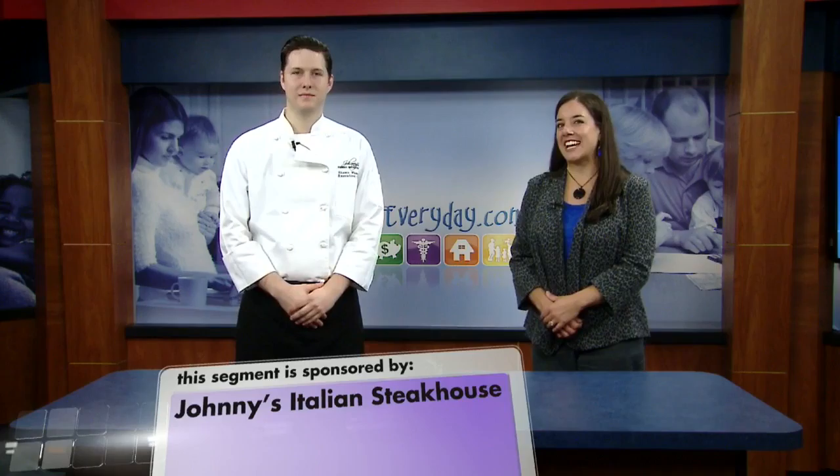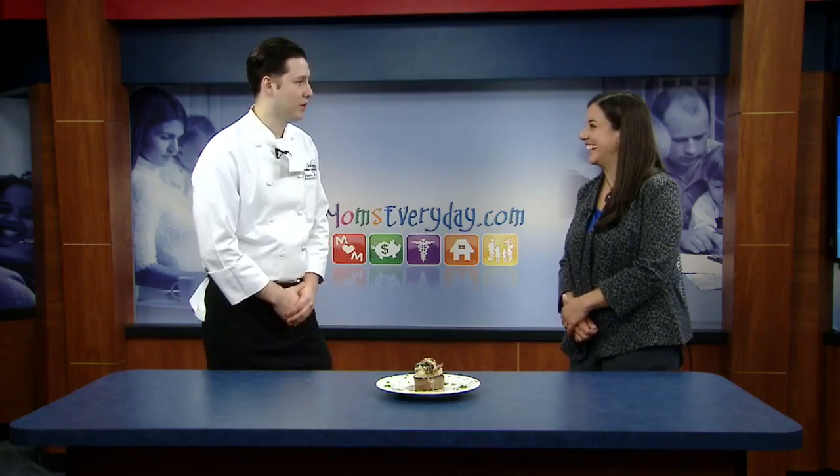Did you know that there are many different ways to enjoy a steak, besides just rare, medium, or well-done? Sean Wamsley, Executive Chef of Johnny's Italian Steakhouse, is here today to tell us about some enhancements we can make to our steaks to make them even better.